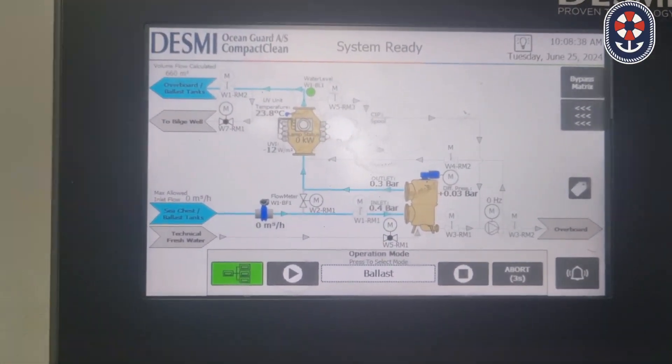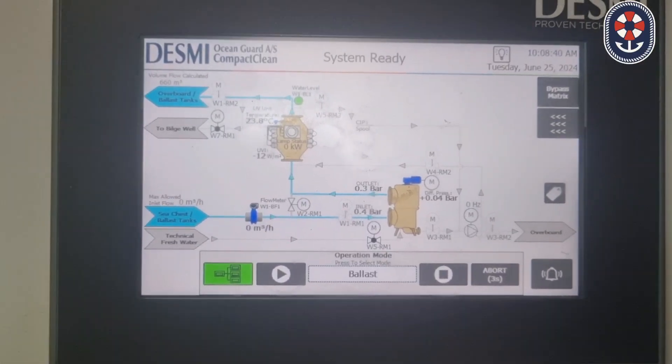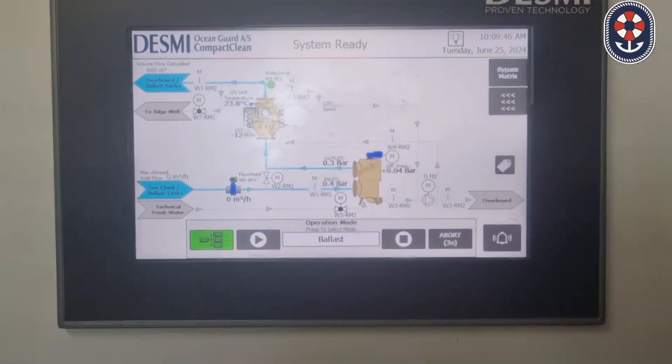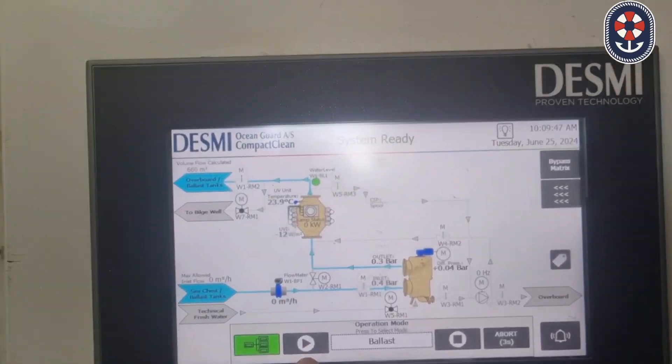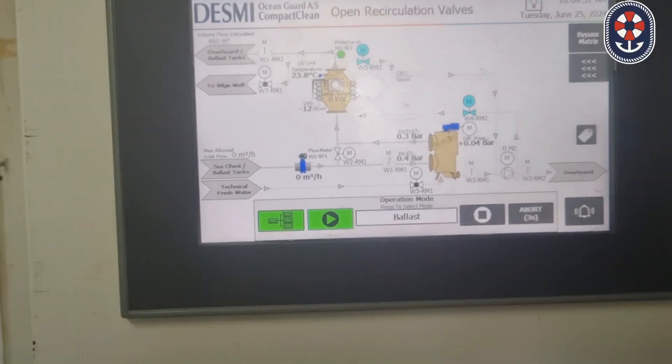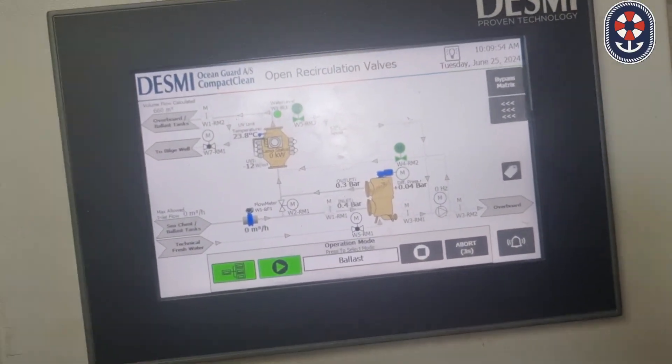Now we are waiting — as soon as the valves will be open, we will proceed. Once the valves are open, you will press the play button. There is a button you can press: the play button.